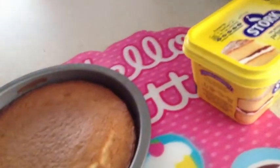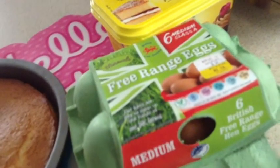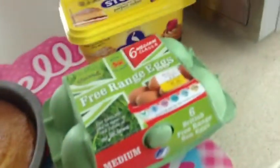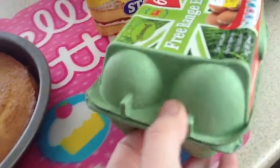These are the eggs I used. They are medium, free range, and I've only got that many left. I didn't use two eggs because I cheated and used a packet mix.